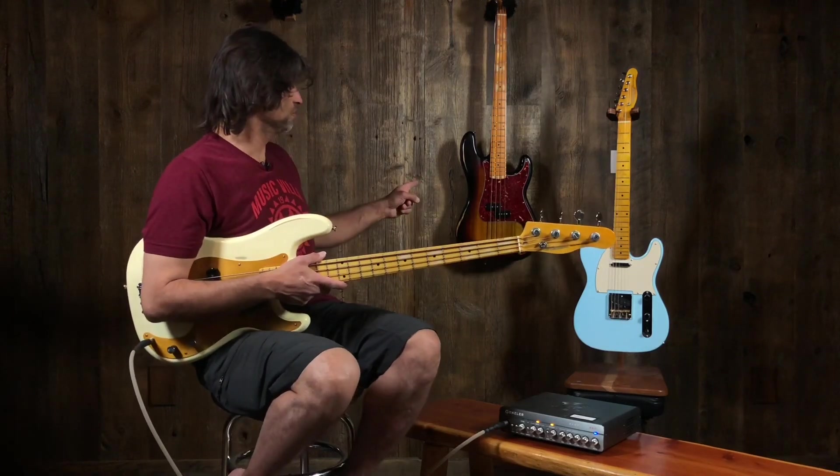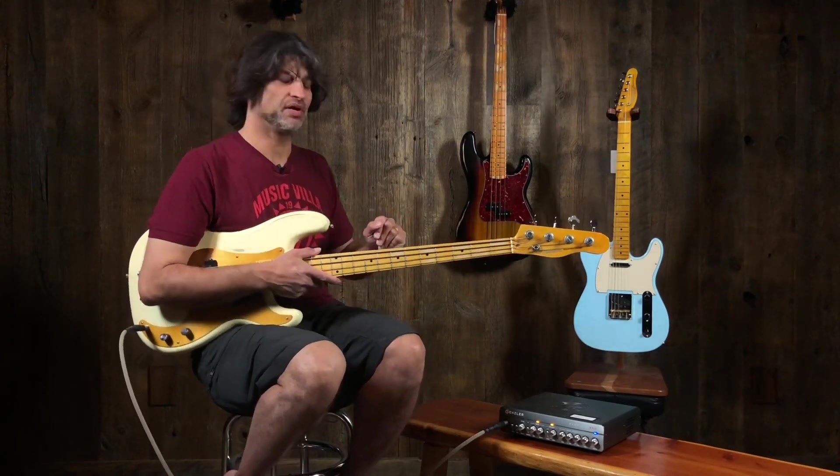He handed me the '68 copy. There's the third P bass I've liked. I love both these instruments.